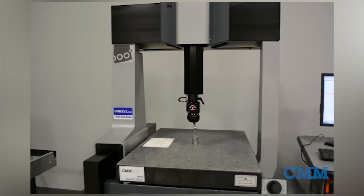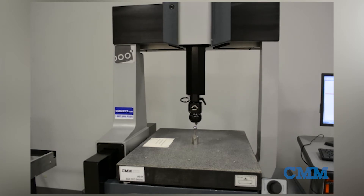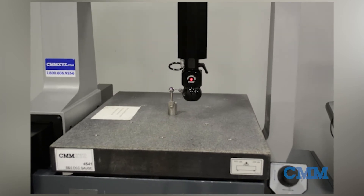In stock and ready to go. Here we have the Brown and Sharpe DCC gauge. This system was refurbished by Hexagon in 2005. This system is equipped with the DEA FB2 controller, Renishaw PH10MQ probe head and TP20 touch trigger probe.